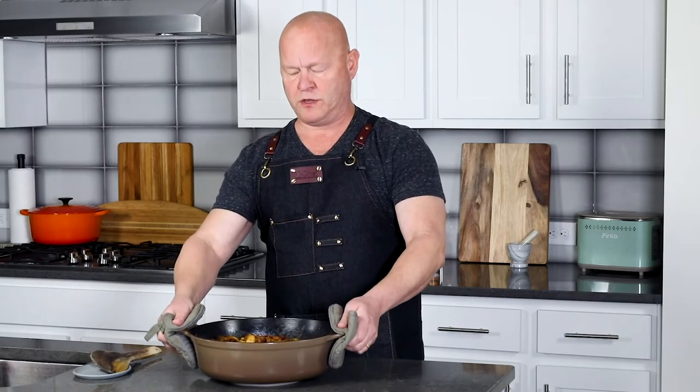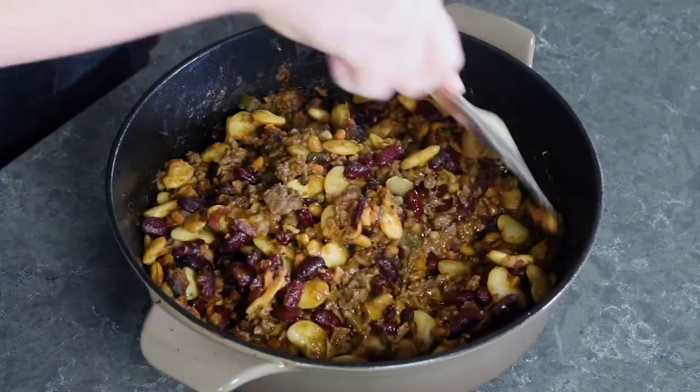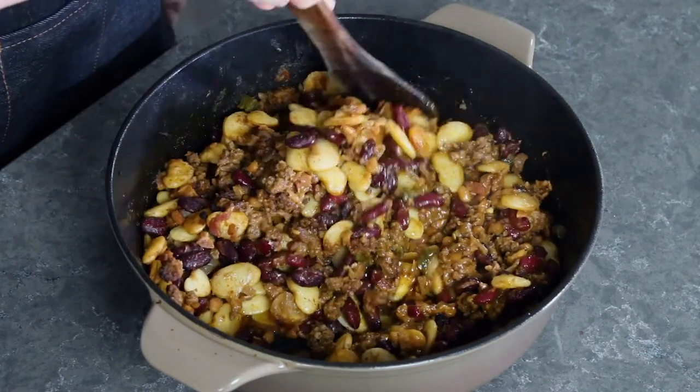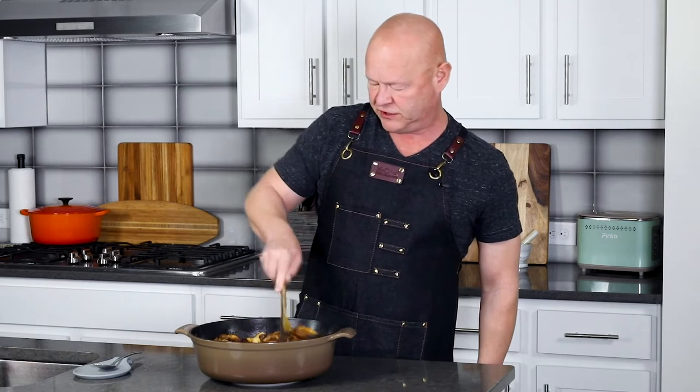All right, here we go — cowboy beans fresh out of the oven, nice and hot. Smells amazing in here. Making cowboy beans is very easy to do. Just give it a nice stir and get everything nicely mixed in. Steam is rising. This is just such a flavorful dish — not overly spicy, just big, big on flavor.